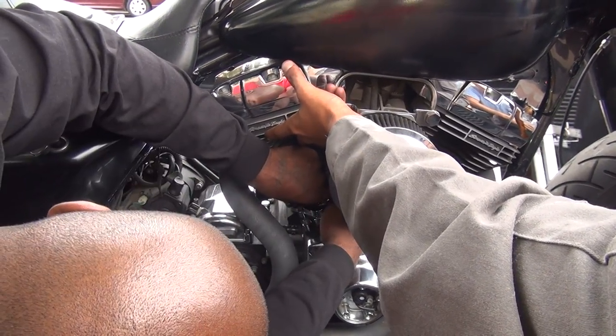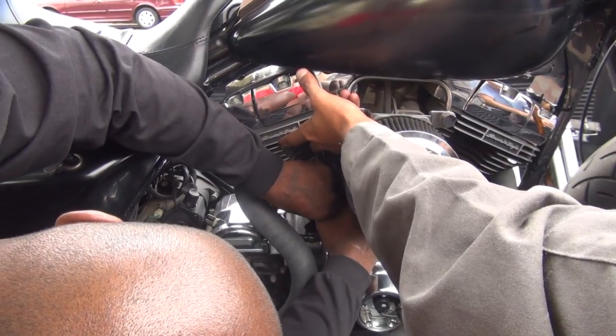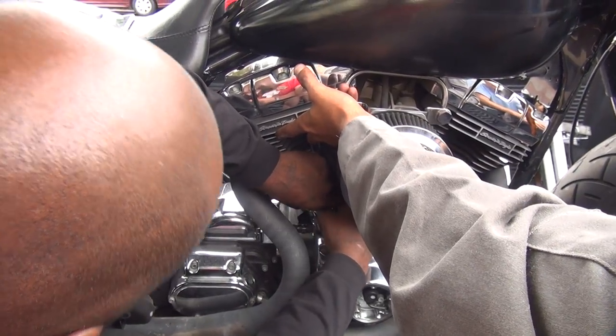Unless we're doing the hardest one first. His wife knows he's screwing — she keeps calling.